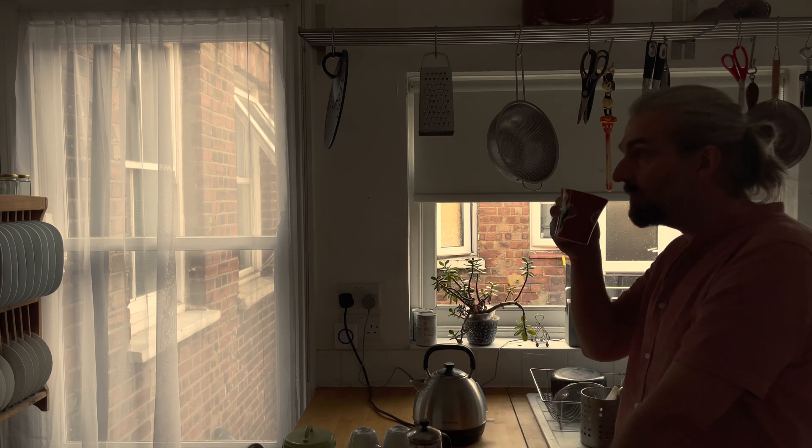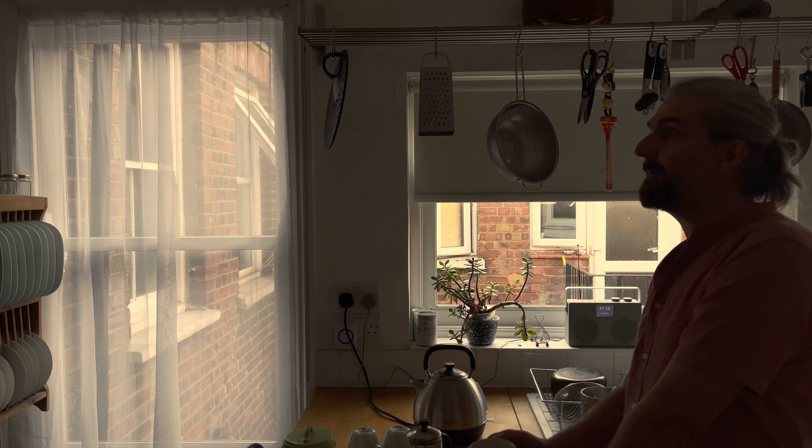I think YouTuber coffee tastes different to normal coffee. It's definitely more cinematic.